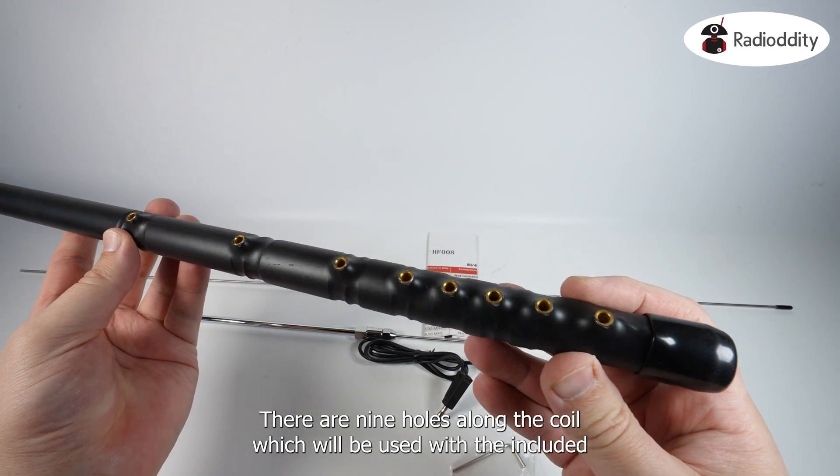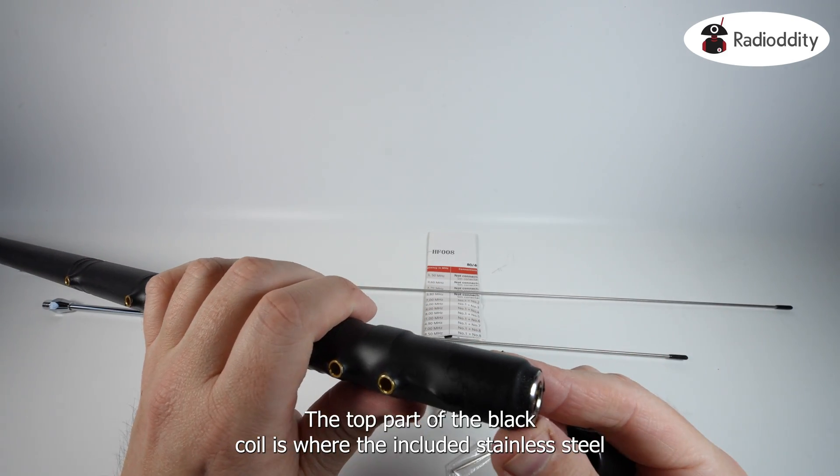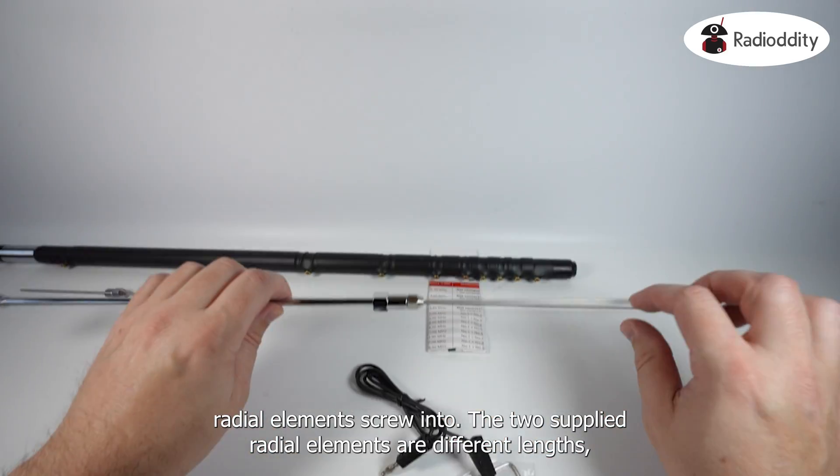There are 9 holes along the coil, which will be used with the included jumper cable to select which band to use. The top part of the black coil is where the included stainless steel radial elements screw into.